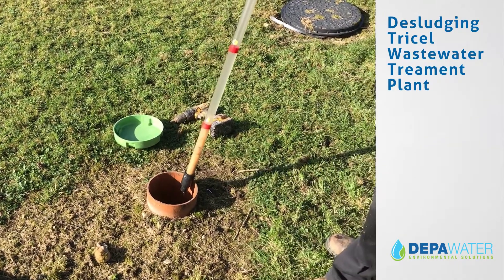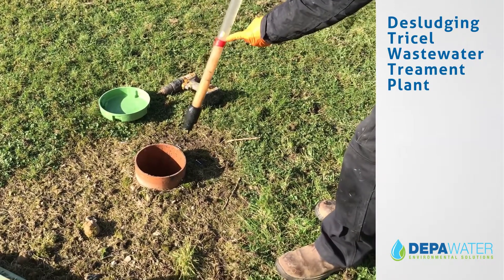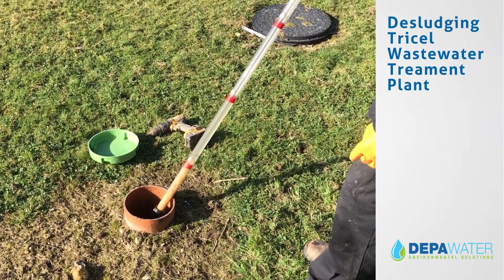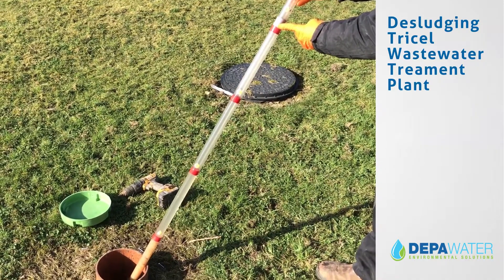The sludge levels can be seen on the dipstick. Here you will see that this tank has about 25% sludge level, which is satisfactory. If the tank is full, you will see the mark at 100% where the brown fluid will come up to.